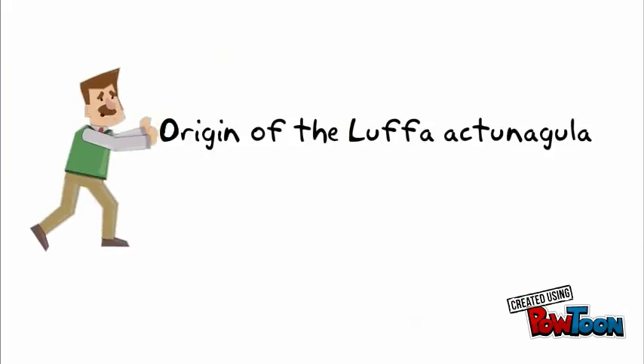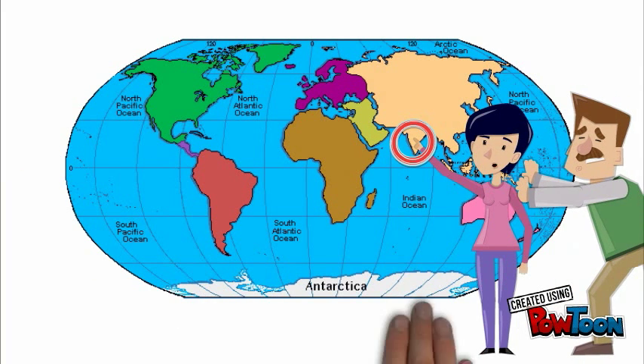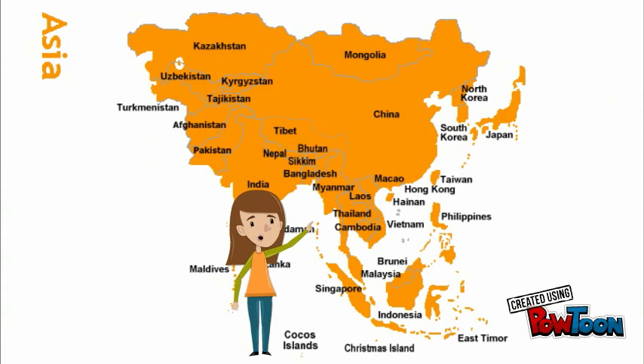The center of origin and the primary gene center of lufa is India, where lufa is undergoing a lot of research. Lufa acutangula is grown in tropical and subtropical climates across India, and the specific variety acutangula is grown largely in southeastern Asia and other tropical areas.